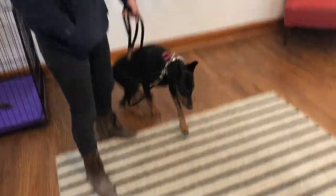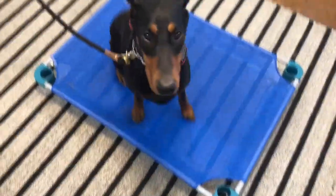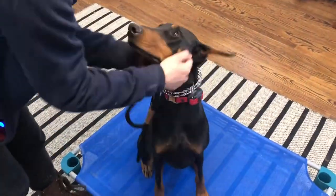Place. Good girl. Good. Nice. Good girl. She's so smart. Nice.